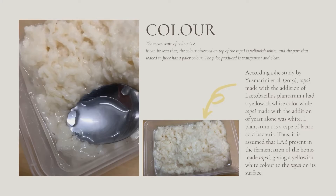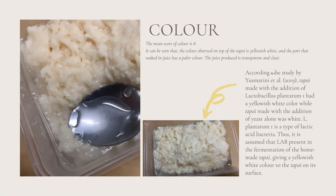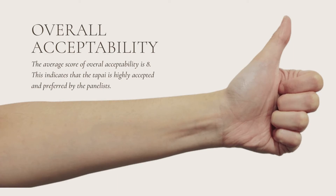The mean score of colour is 8. The colour observed on top of the tapai is yellowish white, and the part soaked in the juice has a pale colour. The juice produced is transparent and clear. According to a study by Yusmarini et al., tapai made with the addition of Lactobacillus plantarum 1 had a yellowish white colour, while tapai made with yeast alone was white. L. plantarum 1 is a type of lactic acid bacteria. Thus, it is assumed that LAB present in the fermentation of the homemade tapai gave a yellowish white colour to the tapai on its surface.